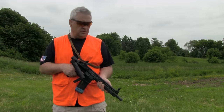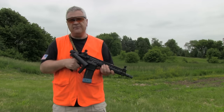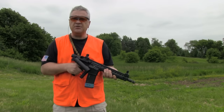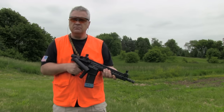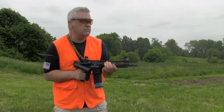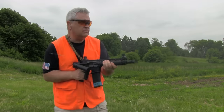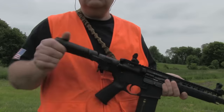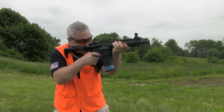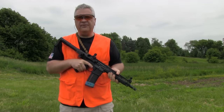Hey, Crucible Arms here with you. Today we're checking out the Deadfoot Arms Modified Cycle System. Do you think this truck gun might be short enough for you? Or maybe a little longer? Come along, we're going to find out together.